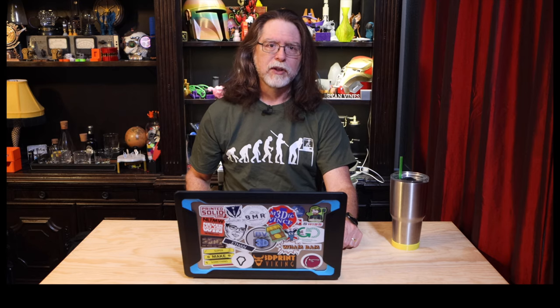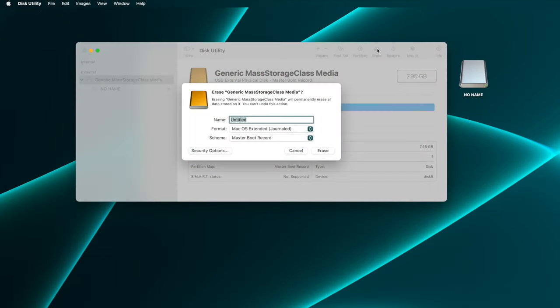If there's anything on the card you want to save, drag those files into a folder on your desktop. Disk Utility will prompt for three things — I'm going to approach these in reverse order. First, set the partition scheme, which needs to be Master Boot Record. Second, we need Disk Utility to format the card as FAT32, so set Format to MS-DOS FAT.